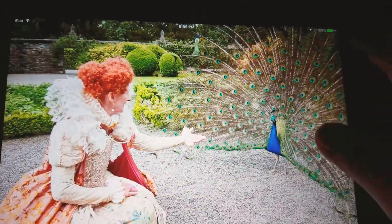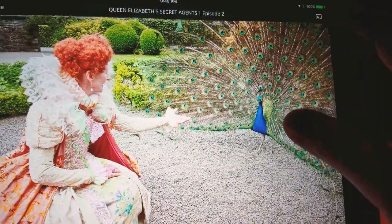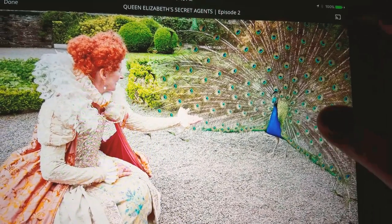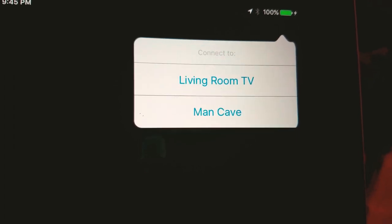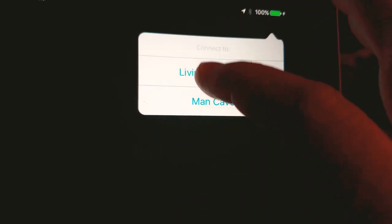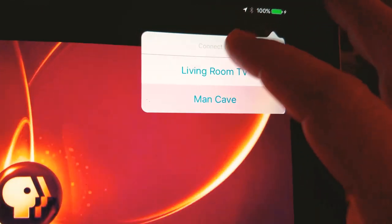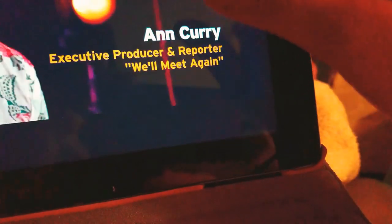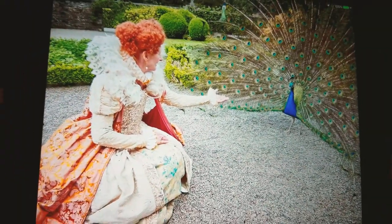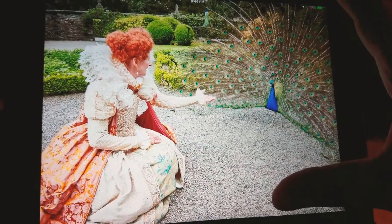If you go over to the upper right, you'll see this little icon — that's how you cast to your TV. Push that, and in this case I have two TVs: living room TV and man cave. I'm going to push living room TV.